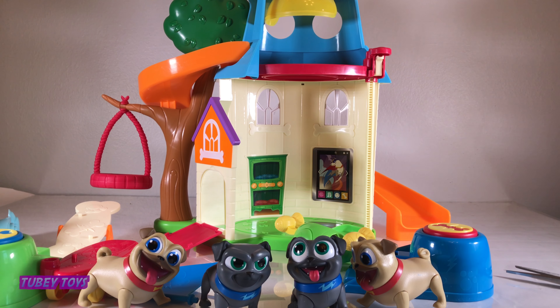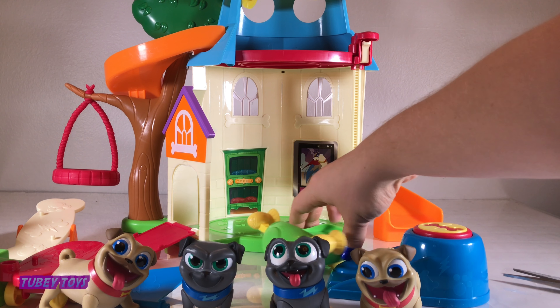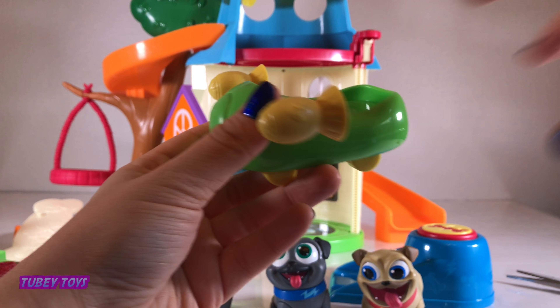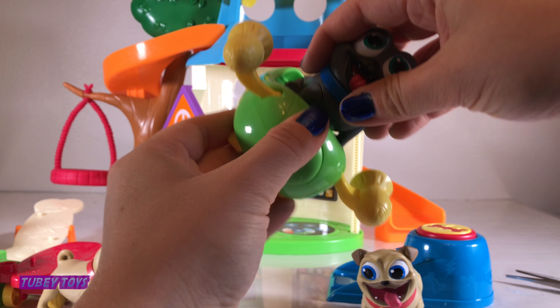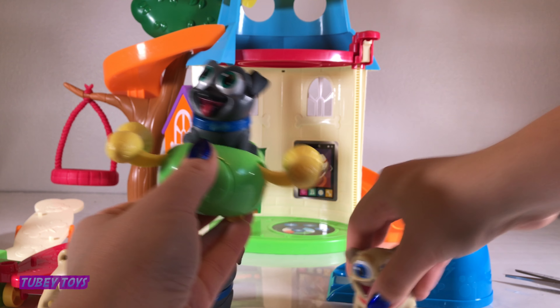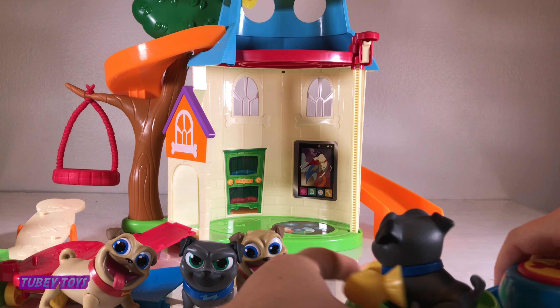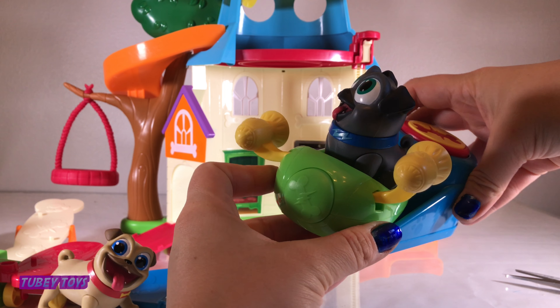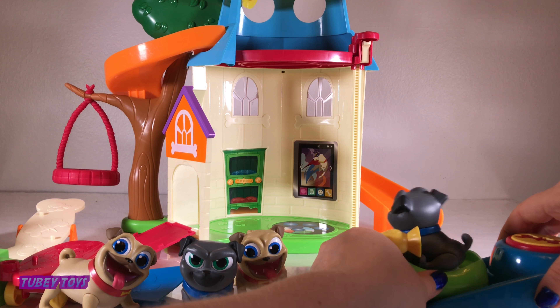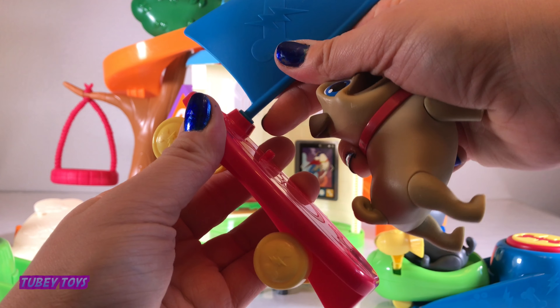That was super hard — maybe Tiffy and the others can help us. Yes, let's help them! Hey Bingo, you're super handsome. I know it! Let's see what we can do here. So this is racing rocket Bingo's launcher right here — this is the launcher — and what you do is you push it in.